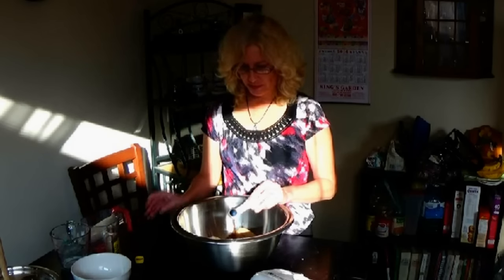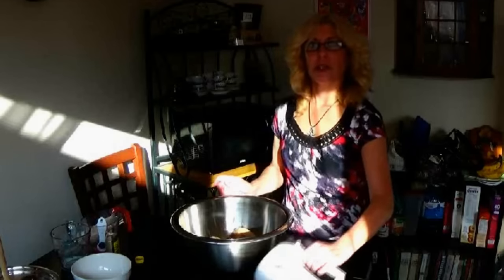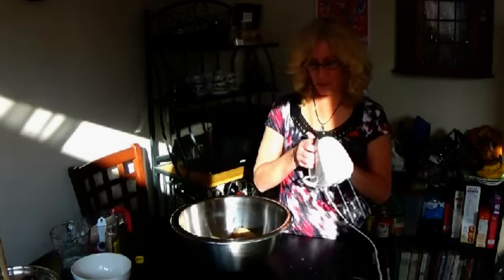One and a half teaspoons of vanilla extract. And then we're going to take the hand mixer because the other one is just way too big for this bowl, and then we're just going to mix it all together.